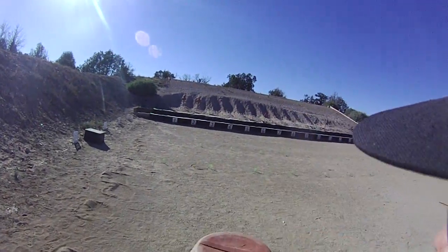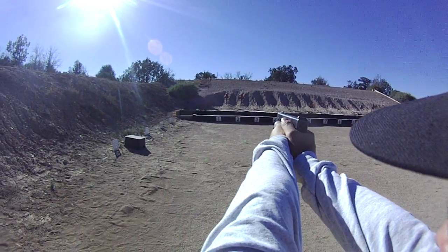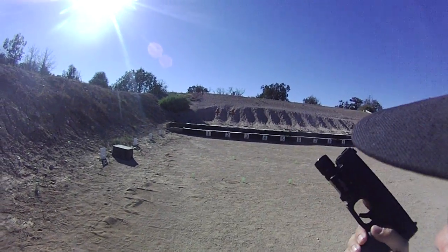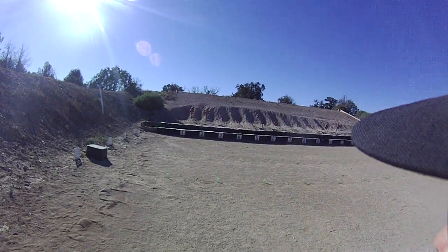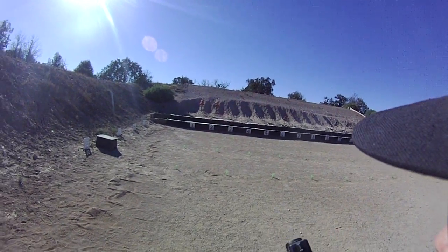11 seconds and make ready. Once you've made ready, work your way back to the holster. Just a reminder for your Glock: as you move between stages, keep your muzzle oriented downrange, trigger finger straight. I'll call your hits.